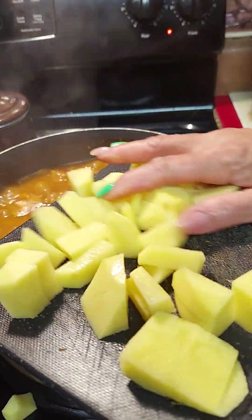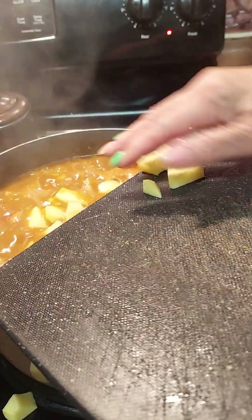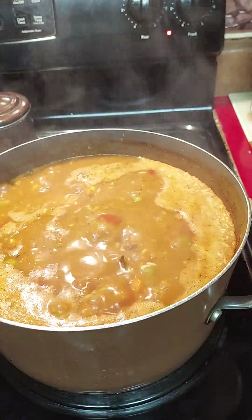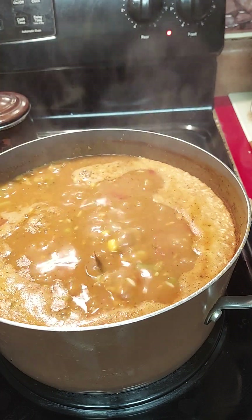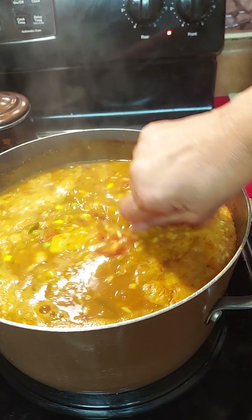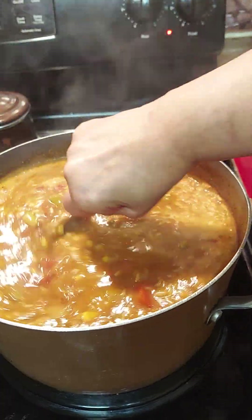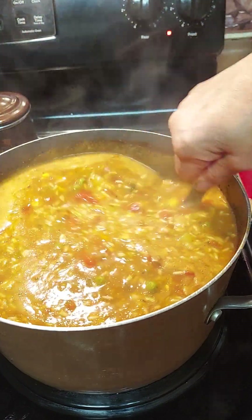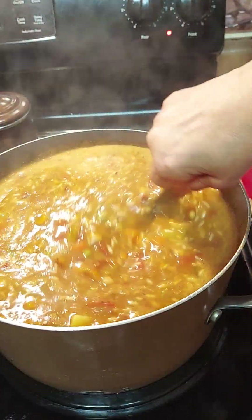I'm going to cut the potatoes and add those in. I'm thinking about the tortellini but it's getting kind of thick and I don't want anything sticking, so I might save it for another day. We've got the rice in there, so I think that'll be enough.